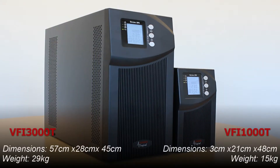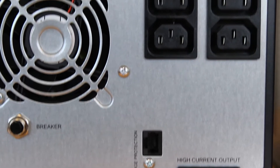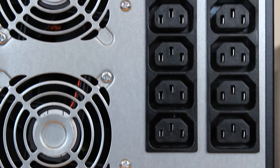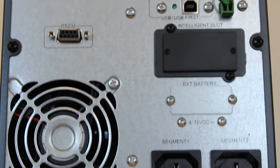The VFIT units are high frequency transformerless designs providing low footprint, low weight and high efficiency. The VFI-1000T and VFI-3000T are both pluggable with IEC input and output sockets. The VFI-3000T has a 16A outlet as well as a 10A outlet to suit your equipment.